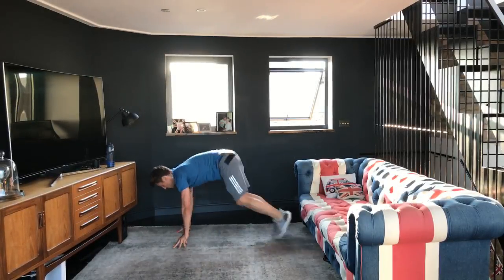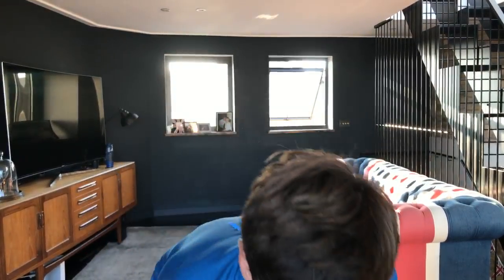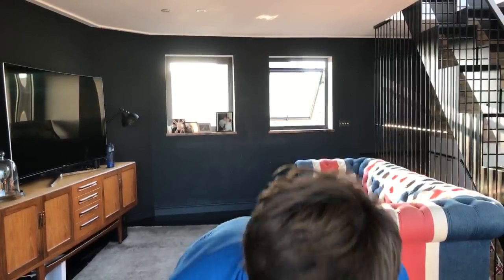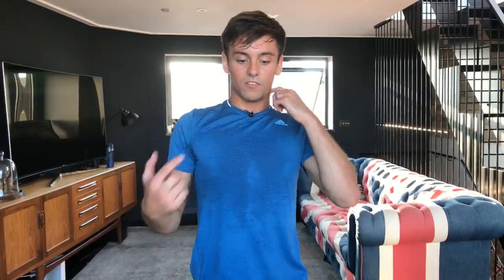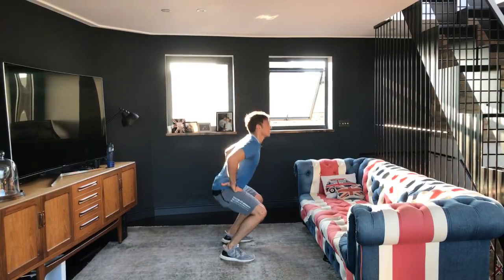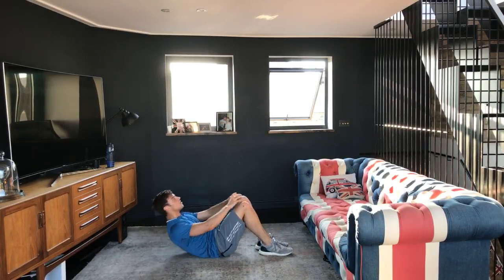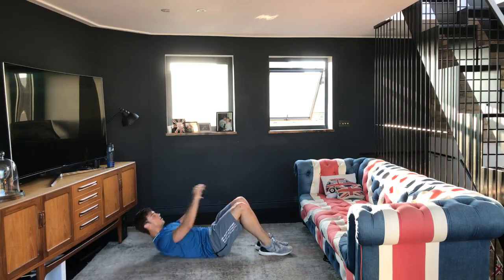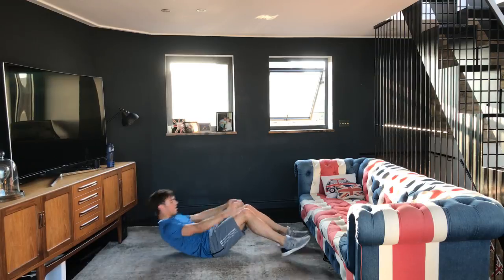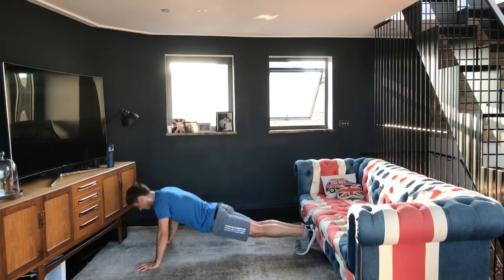If you only managed one burpee, remember that — next time try and do two and gradually build yourself up. One more question in between minutes: what's a good age to start diving? It depends, but as soon as you're a strong enough swimmer to be competent in the water, you're good to go. Guys, this is the last thing — ten squats, two, three, four, five, six, seven, eight, nine, ten — down to the floor, one through ten crunches — roll over, ten press-ups — keep pushing, one through ten. Done!